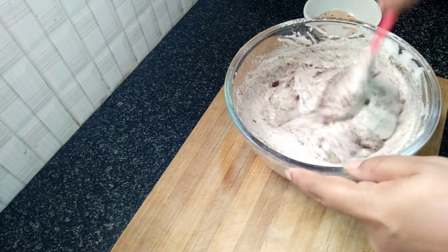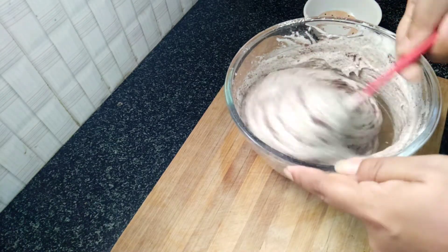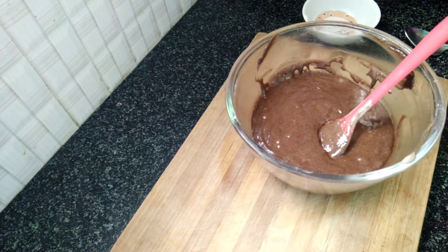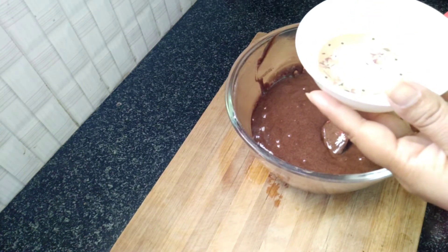We will prepare the cake batter, mixing in the same direction for about 5 minutes. Then we will mix in the chocolate cake portion.